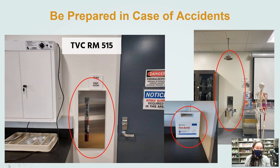Our newest campus, TVC, in room 515, has a fire extinguisher right outside the cadaver room entrance door from the lab, next to the goggle cabinet. There's a first aid kit by the prep lab, and then the shower and eyewash station — again using the same front paddle motion — near the front of the classroom.